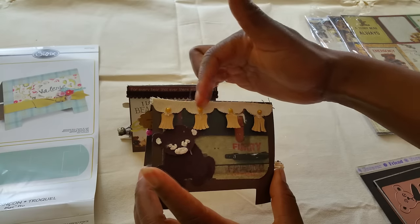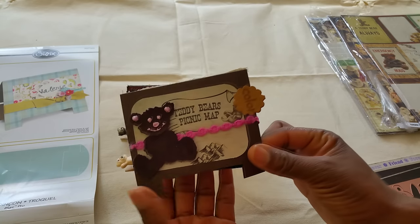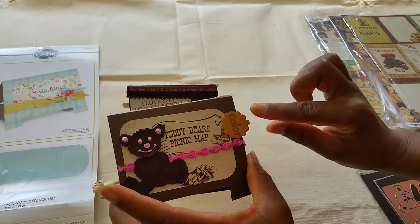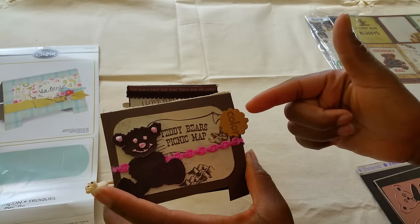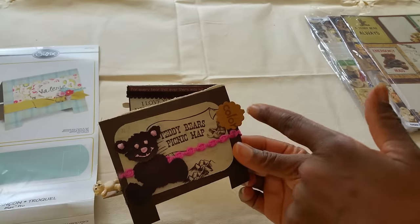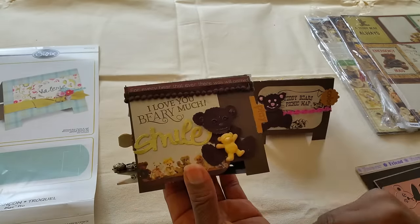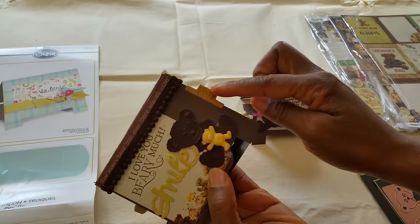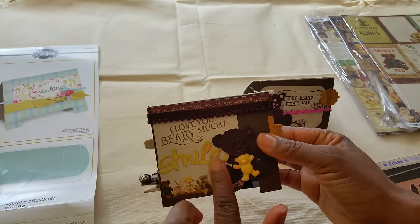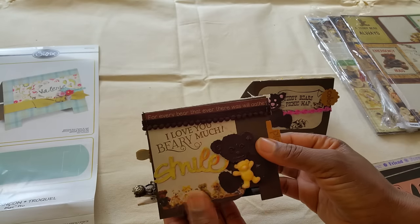I've created banners using a Spellbinders die, and I wanted to do something with tabs. I used my Spellbinders die to make different types of tabs, then used my rubber stamps to stamp a word. This one says color, and this one says play. And I foiled a die cut that says smile. This is a stamp that says I love you very much. So cute.